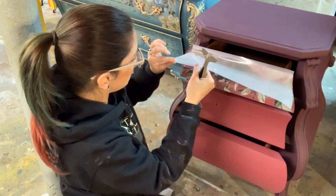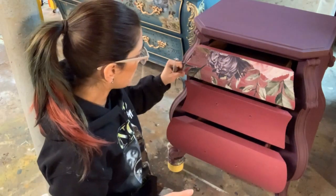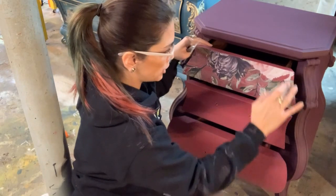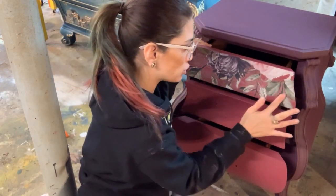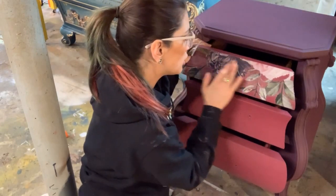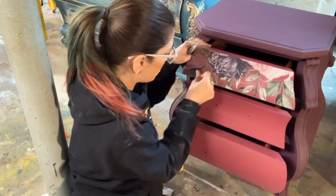Once you have it all stuck on there and your transfer paper is peeled away, you want to take a soft cloth or your finger and go over the whole transfer, especially the edges, and burnish it. Burnishing is basically just rubbing it in to make sure it's on there really well — you want to make sure the air bubbles are popped and the wrinkles are smoothed out, because that's really what's going to keep your transfer long-lasting: making sure it is stuck on there and adhered properly.